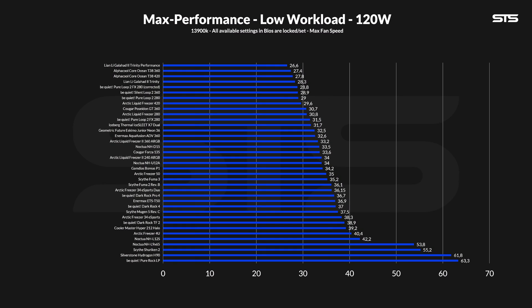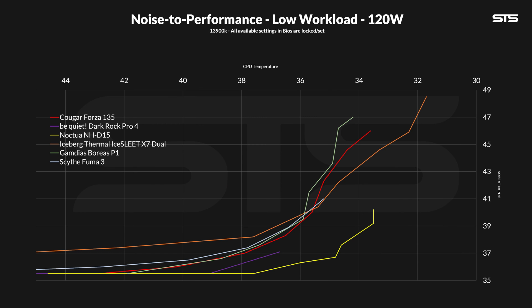But enough on the cooler, let's get to the benchmarks. Blowing 120 watts through the Forza 135 allowed the CPU to stay at a cozy 33.6 degrees C above ambient — a position that's 0.1 degrees C below the Noctua NH-D15. Still an excellent result, a really really good result, but just almost. The corresponding noise-to-performance line looks very similar to the Gamdias Boreas P1 — from start to finish, it's quite a bit ahead. Compared to the Iceberg Thermal, it's also quite interesting: it's behind at higher fan speeds, but once you get below 50%, the Forza turns out to be much better until the cooler hits noise floor. Compared to the Noctua NH-D15, however, it's still a lost game from start to finish.